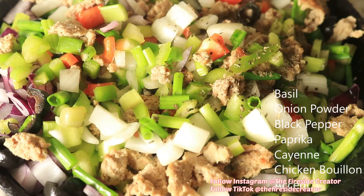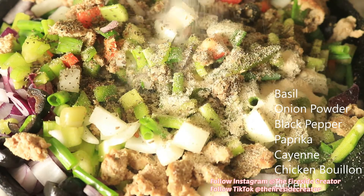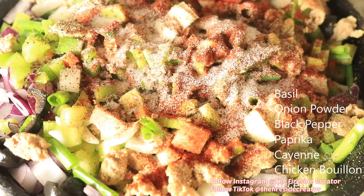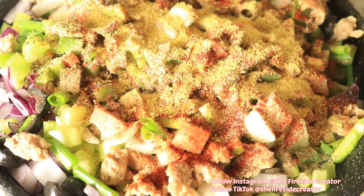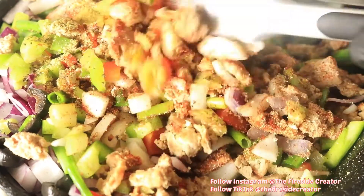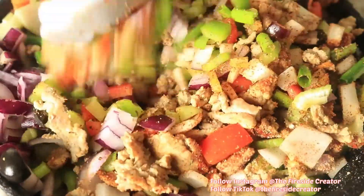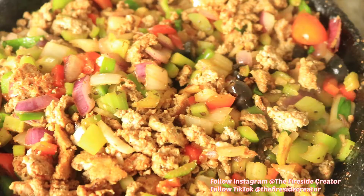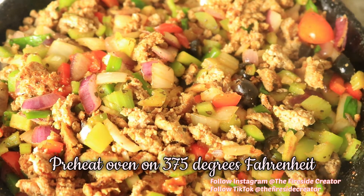Next I'm going to season my meat by using basil, onion powder, black pepper, paprika, cayenne, chicken bouillon, and accent. Mix in these ingredients and let them cook for about 10 minutes.